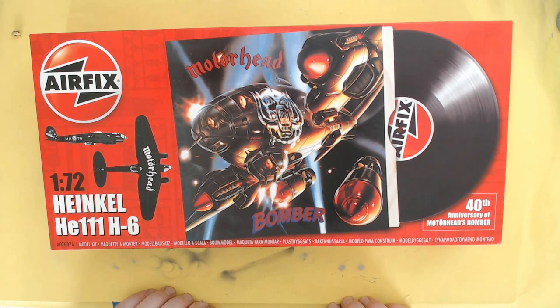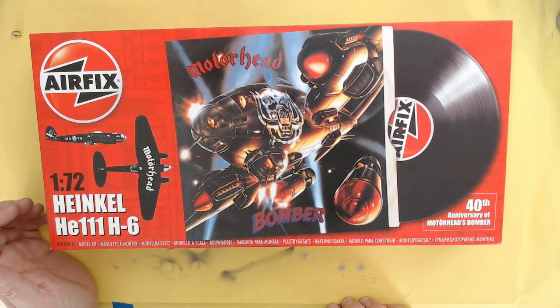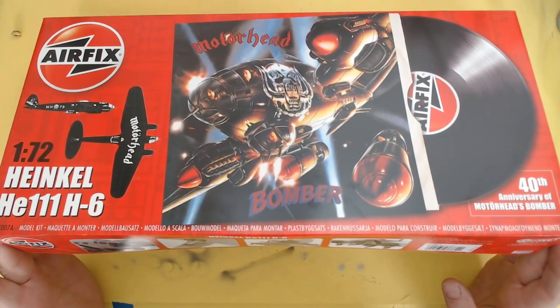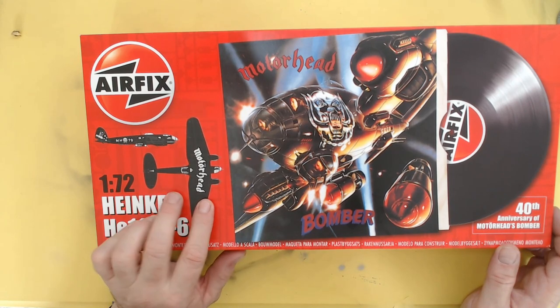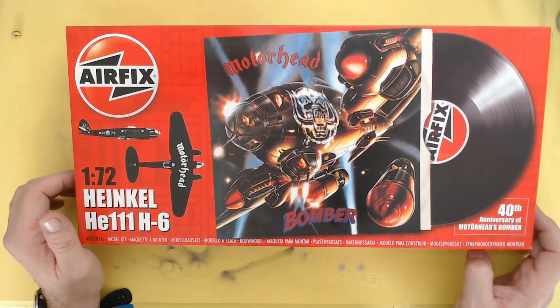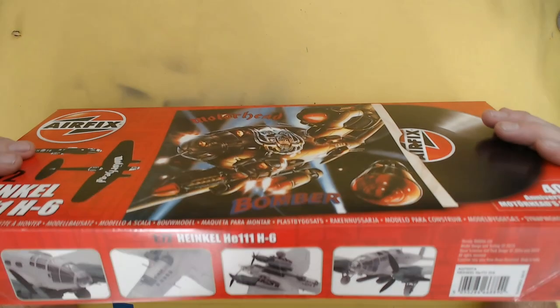I think it's pretty self-explanatory - I bought it as a bit of a joke really. It's to celebrate the 40th anniversary of Motörhead's Bomber album. They don't include any extra turrets or anything like that, but it's just their basic HE111 H6 kit with some extra or different decals. It's got a Motörhead theme and some other bits, so I thought we'd have a quick look through it together. A shame they didn't include a vinyl copy of the album, which would have been nice, but never mind.